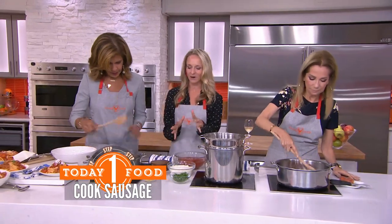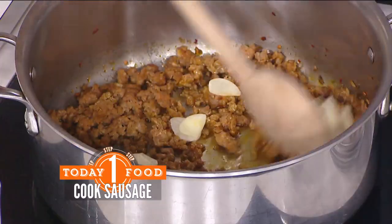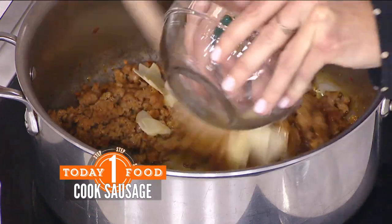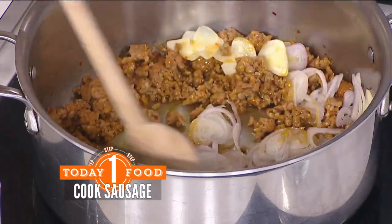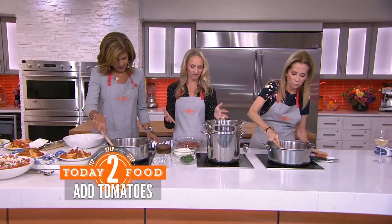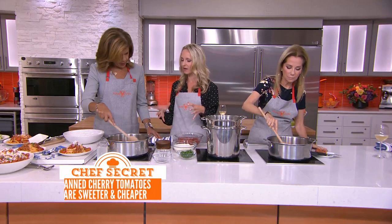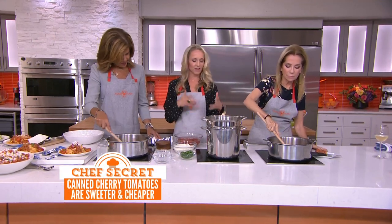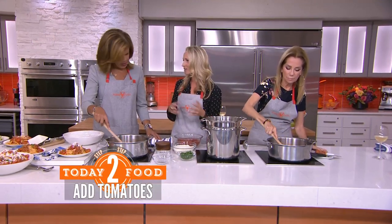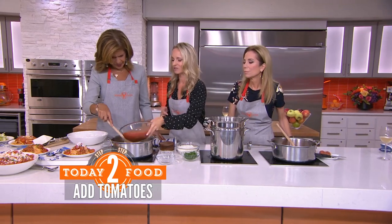We've got some browned sausage here and we're going to add our aromatics. Give that a stir — we have garlic, sliced up, and shallots. Then we're using cherry tomatoes. Cherry tomatoes are my favorite canned tomato option versus a pureed or whole tomato, because they're less expensive, they cook faster, and they're sweeter. Just dump those right in.